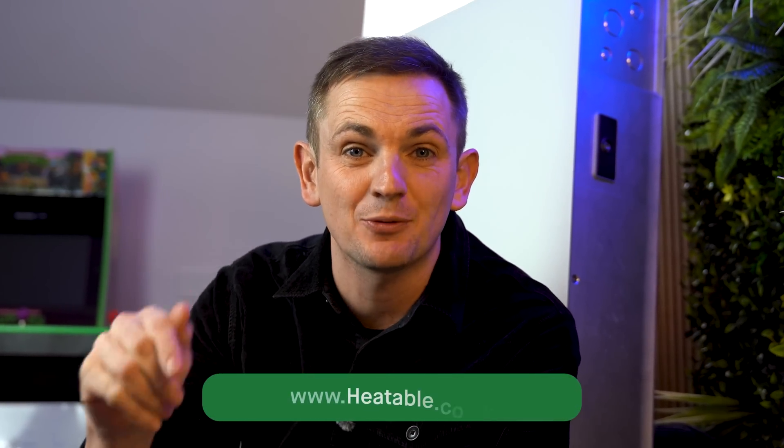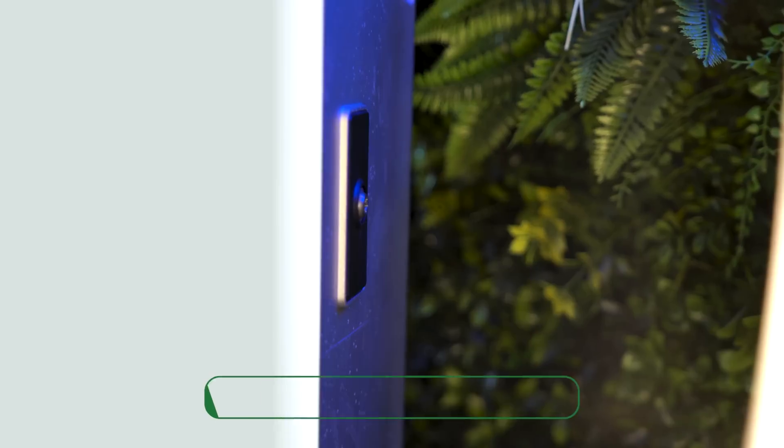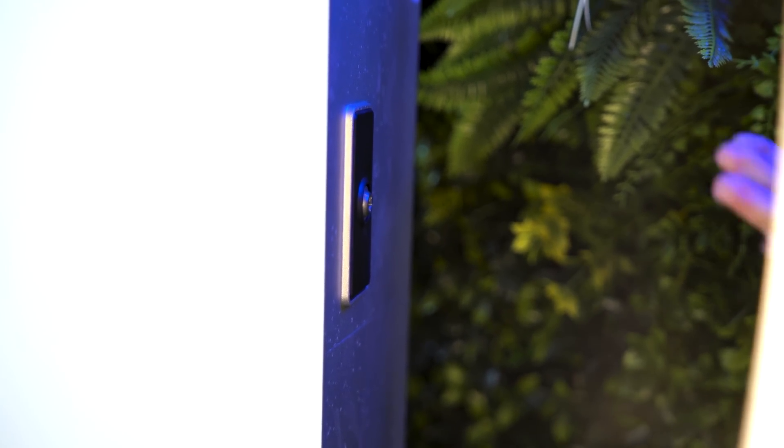As of January 2025, Heatable have purchased 50 Powerwall 2s and have already sold over 30 of them. So if you want a Powerwall 2 and want to expand your system, now is the time to buy — head over to the Heatable website.